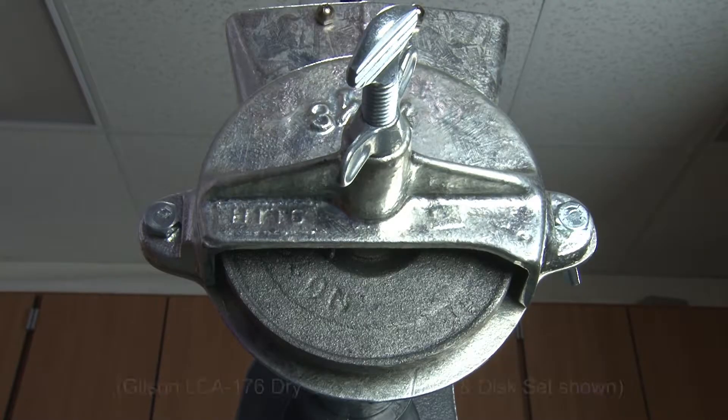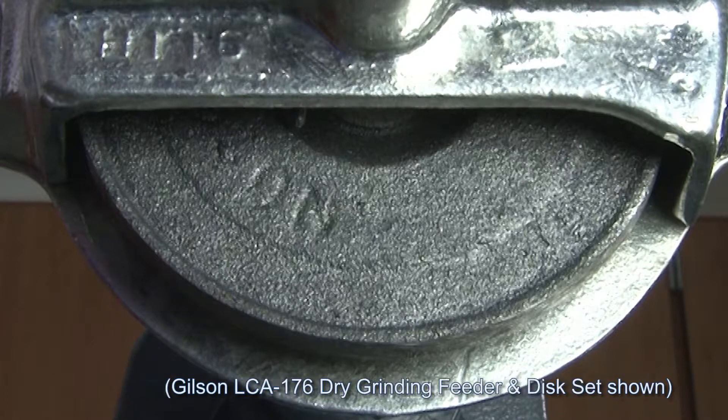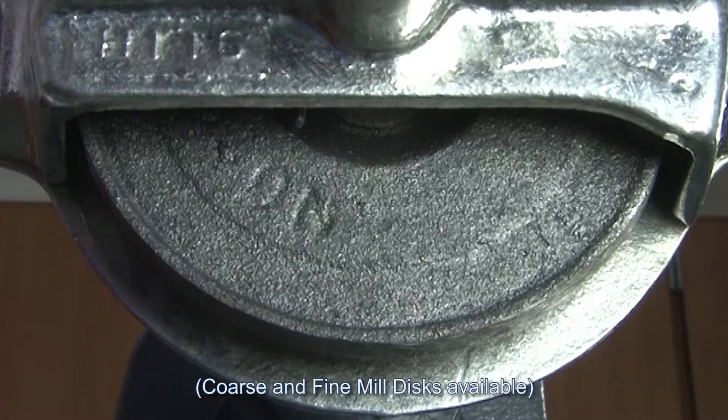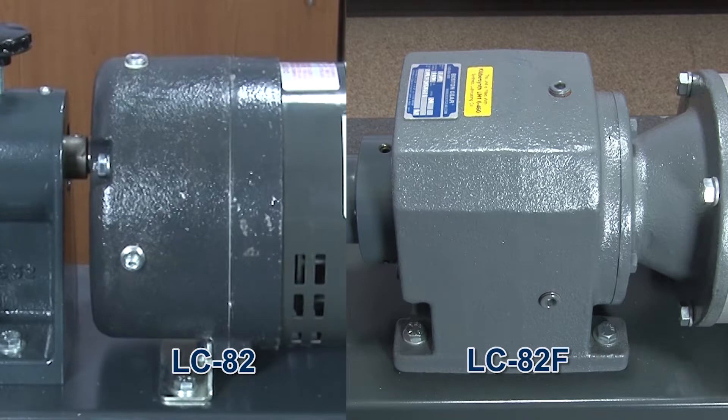This rugged mill's 4-inch grinding plates are made of a hard iron alloy designed for clog resistance and a long service life. The oil-filled gearbox features a replaceable safety coupling to prevent overload damage.